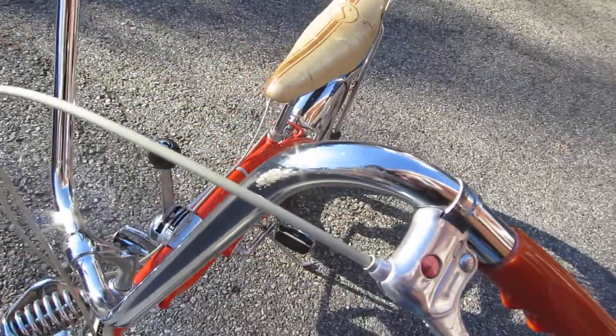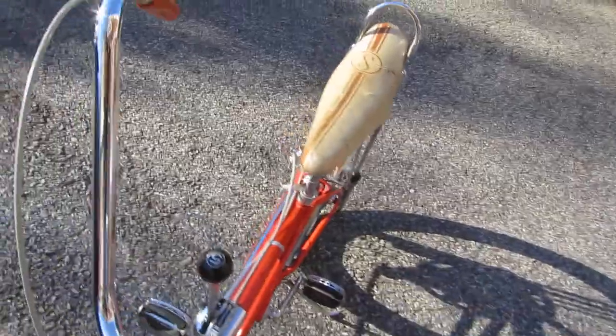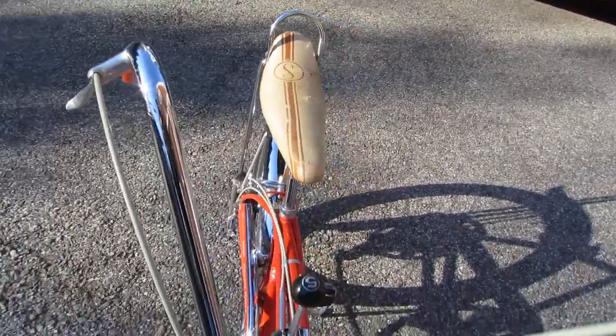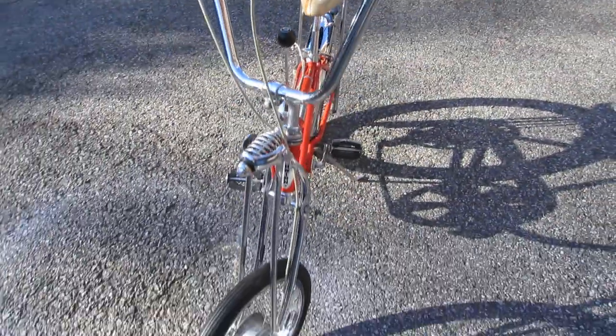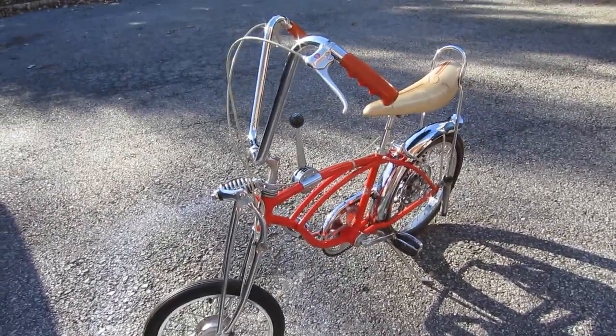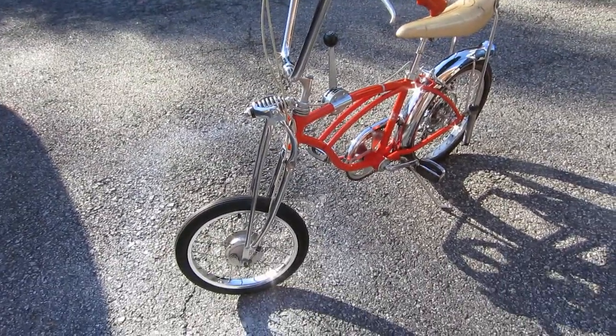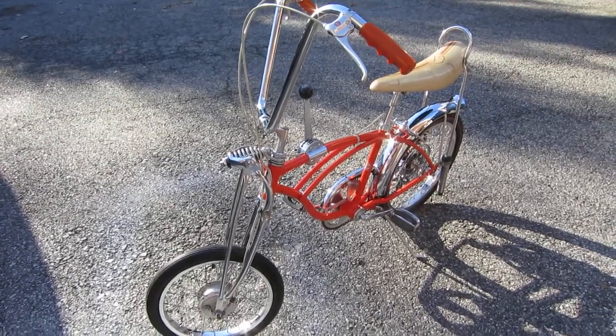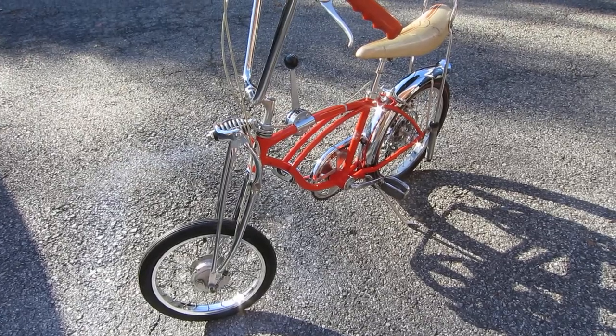The handlebars have some scratches on the top — pretty much the normal stuff you'd expect to see. I also have a new rear tire and a front tire. These are the originals on the bike, but I have the new ones that I will include in the sale.